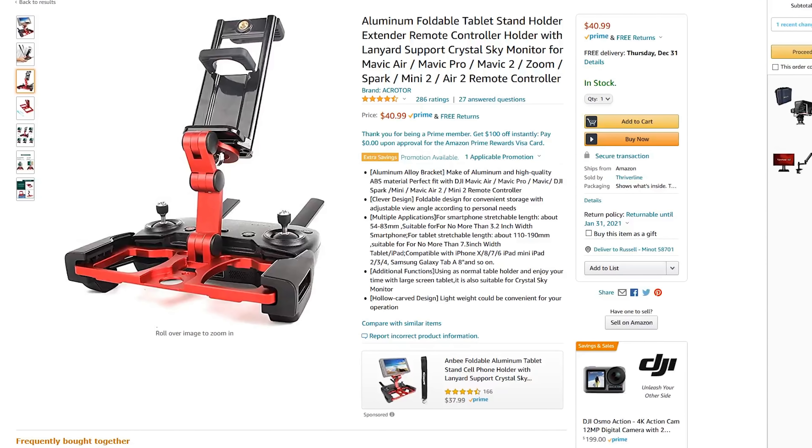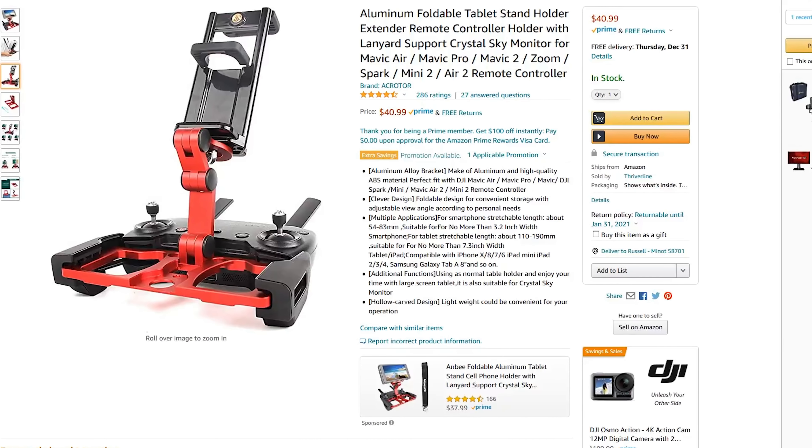Triple Tech does have their own tablet mount on their website, but it only works with the newer-style DJI controllers like the Mavic Air 2 or Mini 2 — not the older Mavic 2 Pro or Mavic Pro controllers. I found a mount on Amazon from Acritor with a wider grip that should fit the thicker shell — it appears to also work with the Crystal Sky. It has 4.5 stars and 286 ratings, so I'll put a link in the description.